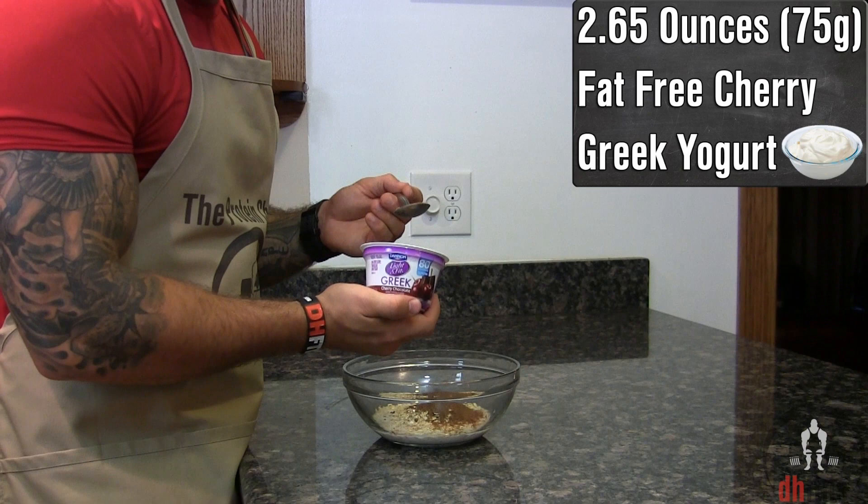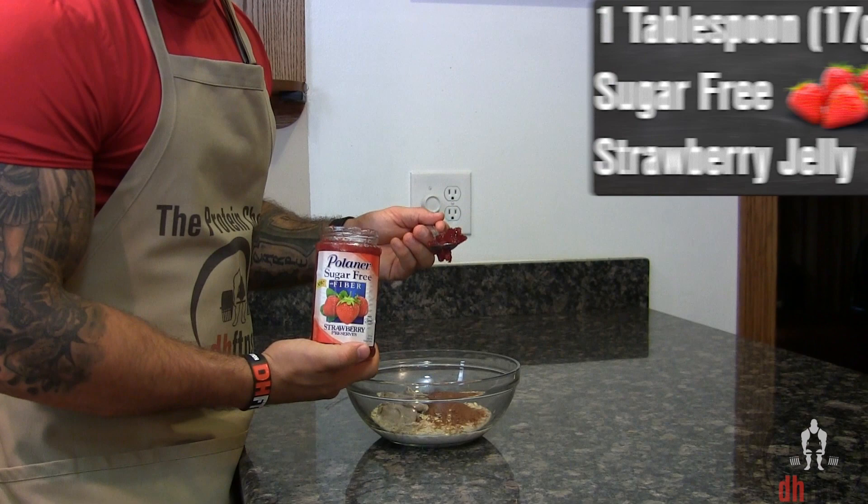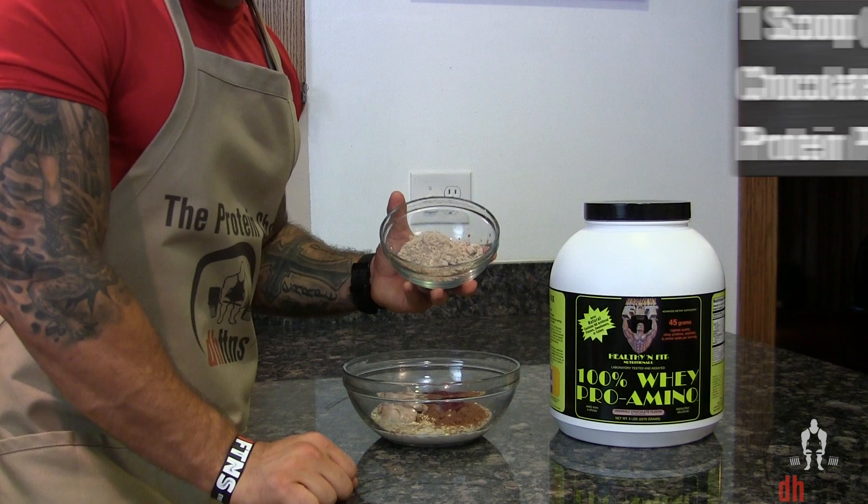Half a container, which is 2.65 ounces or 75 grams, of a fat-free cherry Greek yogurt. The one I'm using is cherry chocolate and you can find it at pretty much any grocery store. Then one tablespoon or 17 grams of a sugar-free strawberry jelly.